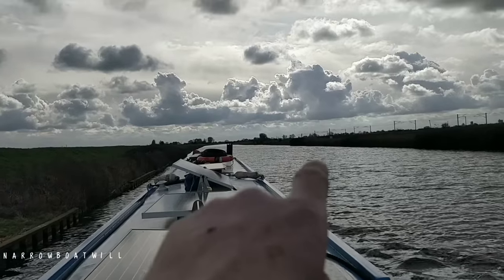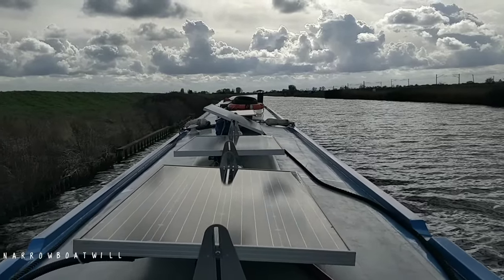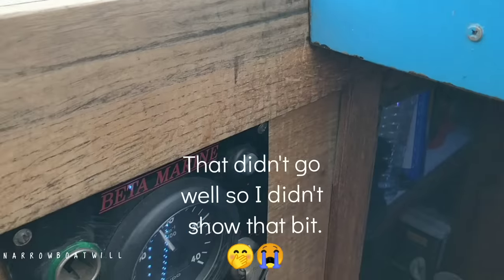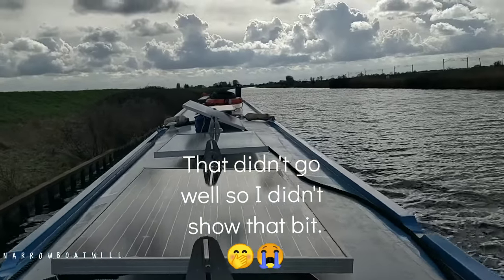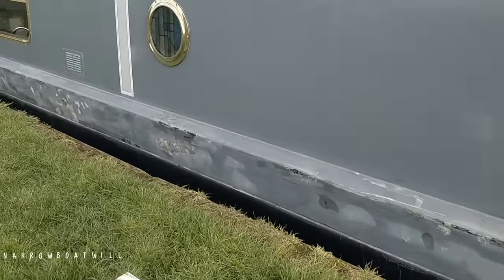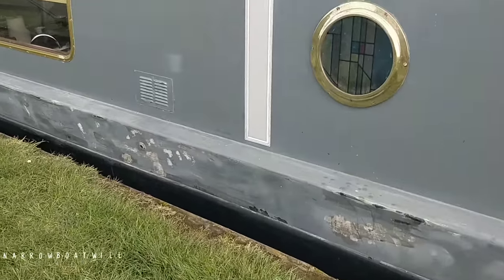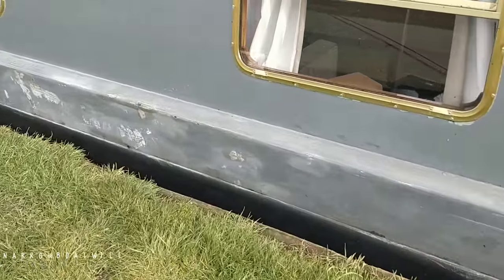There's the mooring. I'm going to head close to the shore here and spin it around. Look at the difference in height - absolutely perfect. Not too windy, and it's all keyed ready and washed.